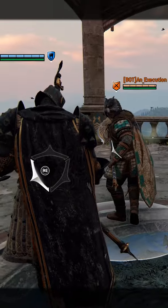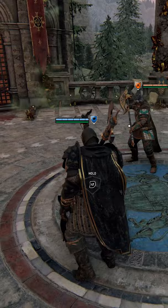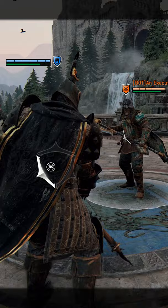Hey guys, so I've had a lot of you ask me how to do the long arm on guard break. It's pretty simple actually, believe it or not. Now if you try it normally, try to do the input, you're just throwing them backwards.